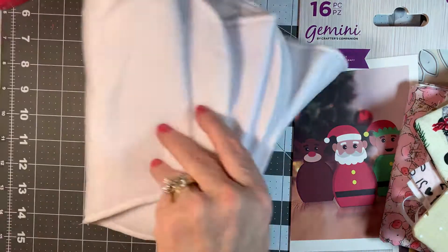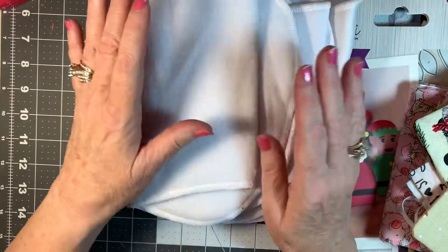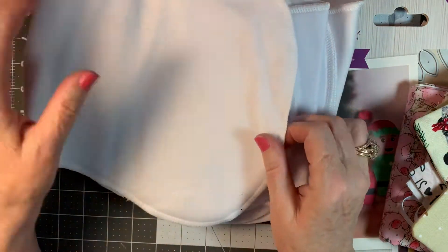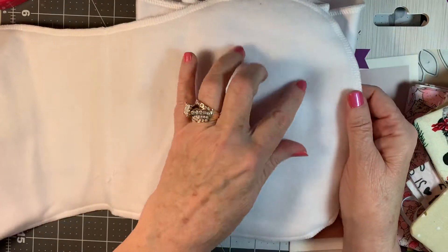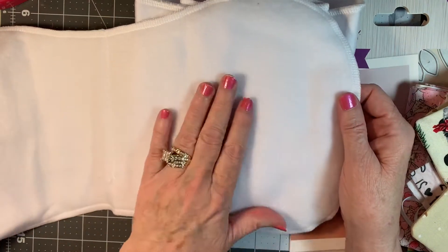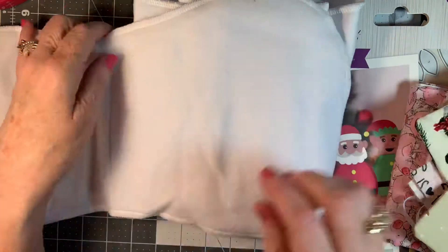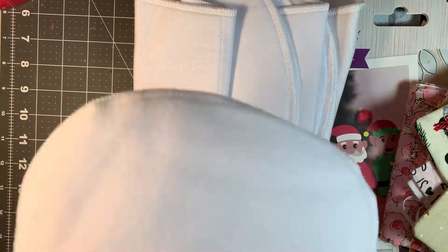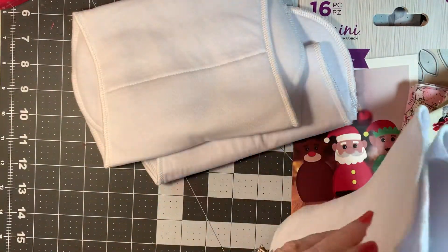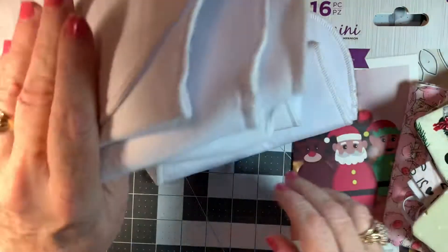I do have a new great-grandbaby coming along. So I decided to make some burp cloths. All that's left to do on these is to embroider her little name and then put some little embroidered ducks or whatever on these, and then I'll get those off in the mail. The baby is due in October, and I have five of these ready to get embroidered.